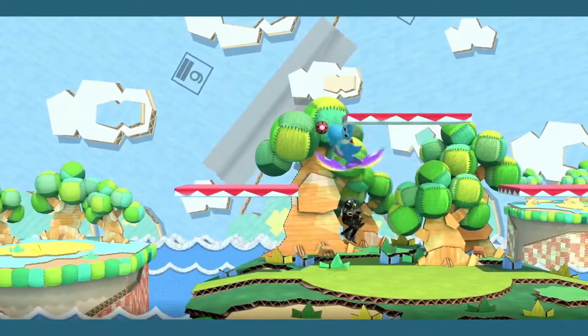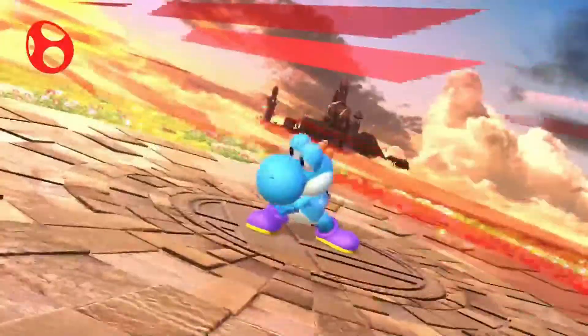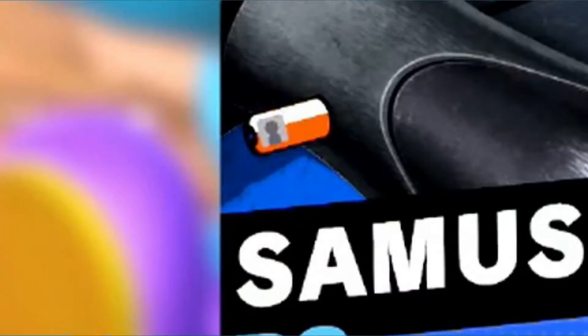Hey you! Yes you! Picture a scenario for me real quick. Let's say you finally beat this campy Samus that beat you seven times in a row, and you get this weird icon on their result screen. Now if you're sat there thinking, what are those?